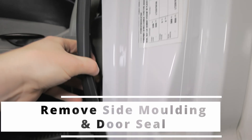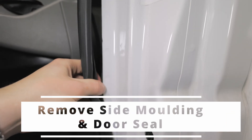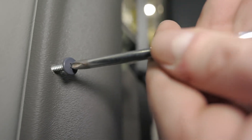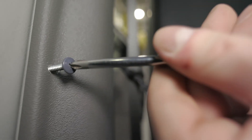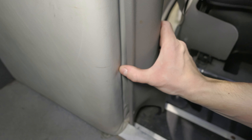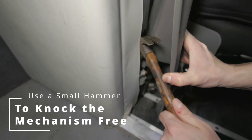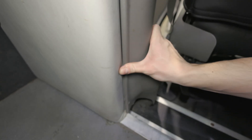If that didn't work, the next step would be to remove the driver side molding to gain access to the seat belt retractor. You may have to remove a few screws as well as the door seal. Once you gain access to the retractor, take a small hammer and make a few small taps, knocking the mechanism free to allow for seat belt movement.